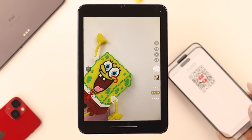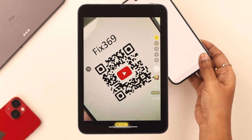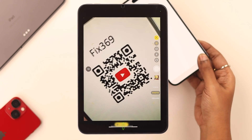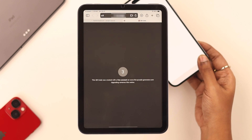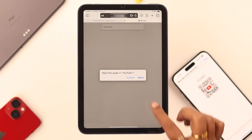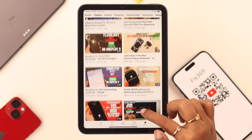Place it over the QR code on the other device. Just in case you are not redirected automatically, you will find a link at the bottom of your camera screen — just tap on it and you will be redirected. And that's how easily you can scan a QR code from anywhere on your iPad mini.